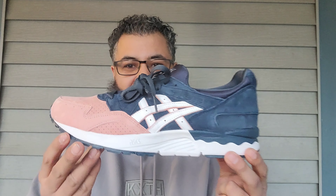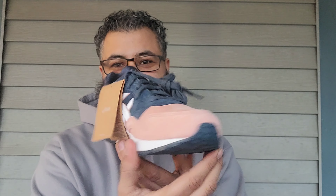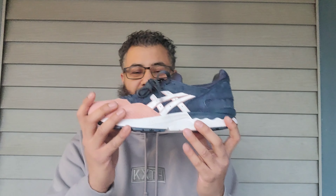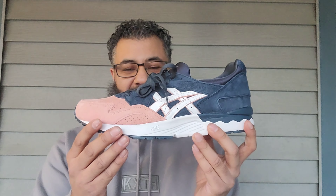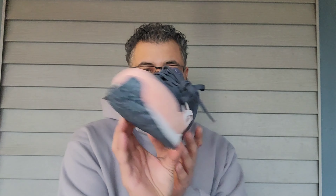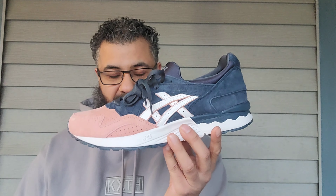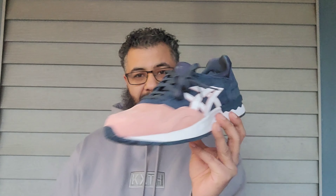Look at these things — finally! Got the salmon toes at retail, 10 years waited. I was waiting for these to release in the Gel-Lyte 5s. When Kith started going in the vault and going from the Gel-Lyte 3 to the Gel-Lyte 5 using the same colorways, I figured he could do it — and he did.